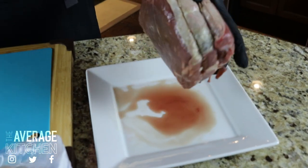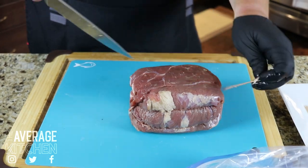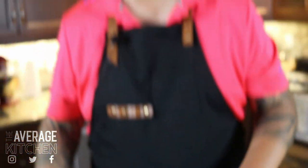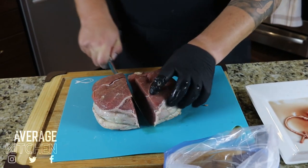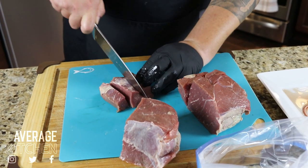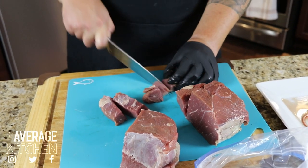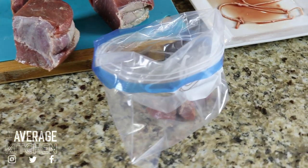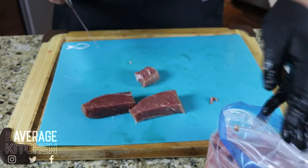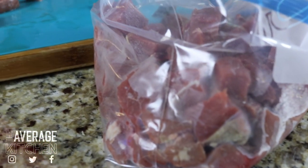This is a Boston roast. I know some people may not love the idea of chunking up a roast, but that's what we're gonna do. We're just gonna cut the little string off it. After I chunk all this up, I'm going to put all the chunks into a Ziploc bag. I'm just gonna start cutting it into above-average, bite-sized chunks. My beef is still a little bit frozen — that's alright, it makes it a lot easier to cut.